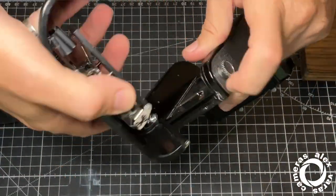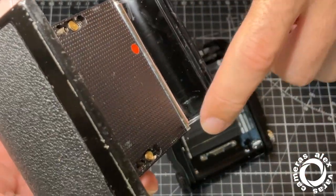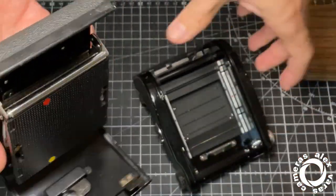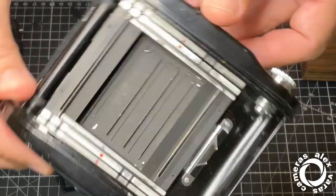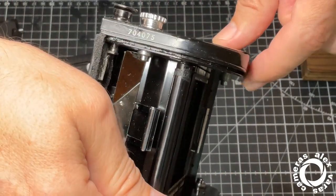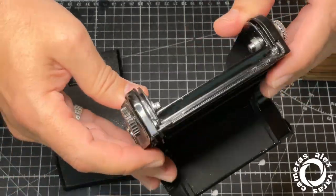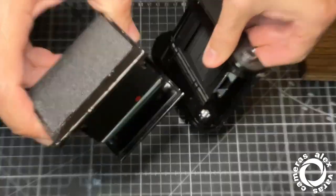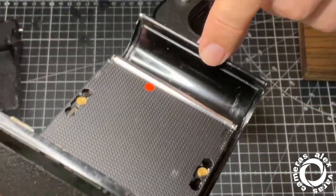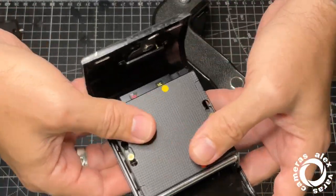Let's see here — the seals are not here where they usually should be. They are not very used, but anyway, I will replace them. And in the rails, the rails should have some kind of seal. These are not really light seals, this is mostly used for dust. So far so good.